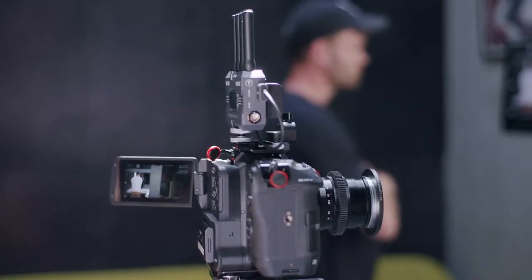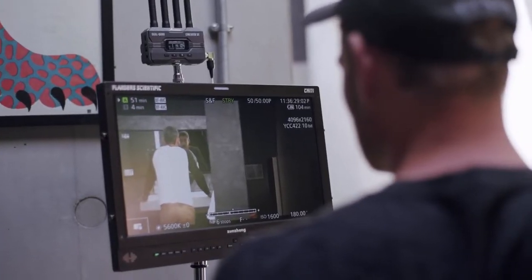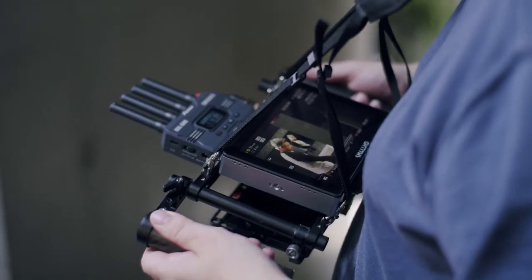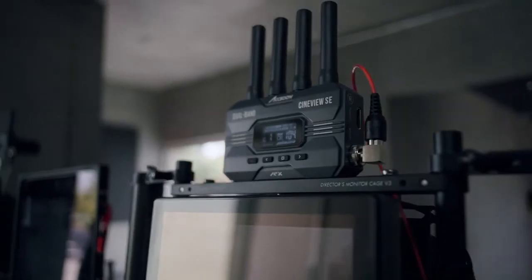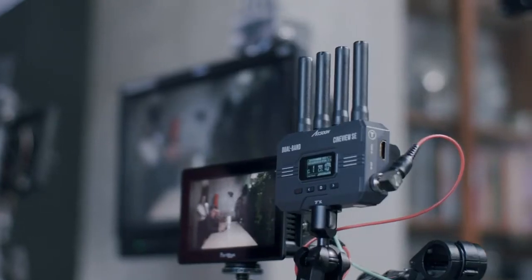The new flagship Axoon CineView SE is our fastest and most advanced wireless transmission system yet. Both units feature SDI and HDMI connectivity and compact antenna for low-profile rigging, as well as fanless silent operation.